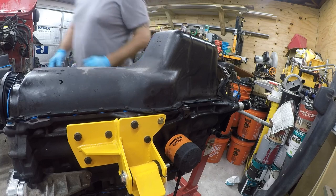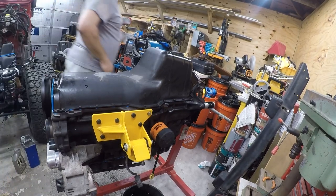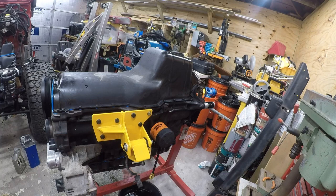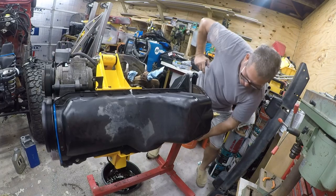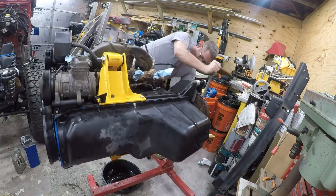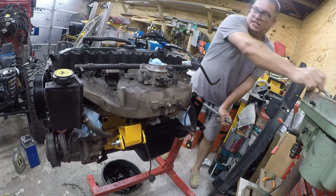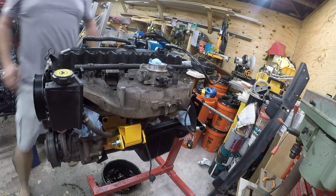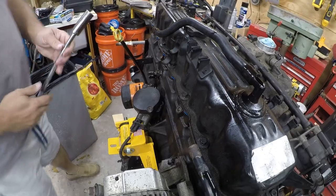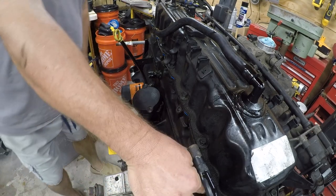That part's done. Now let's flip the engine over. One of the nice things about having the engine on a stand is that it's really easy to flip it over. Unfortunately I've been collecting oil in the breather case so now it's dribbling down the side of the engine.